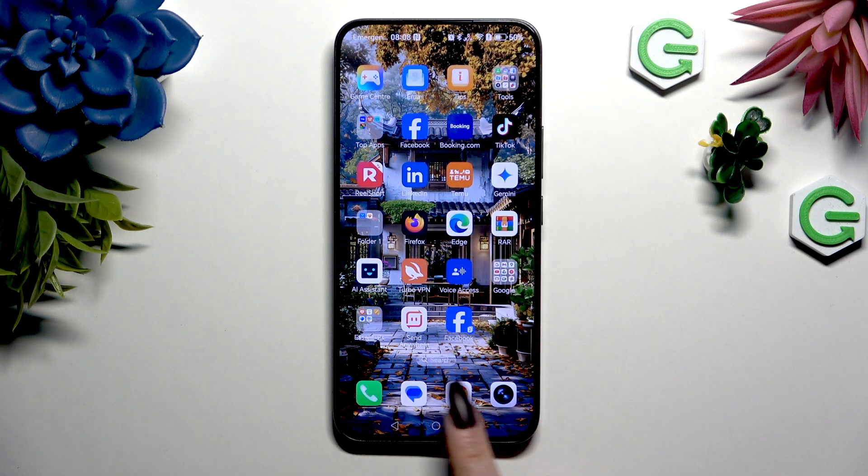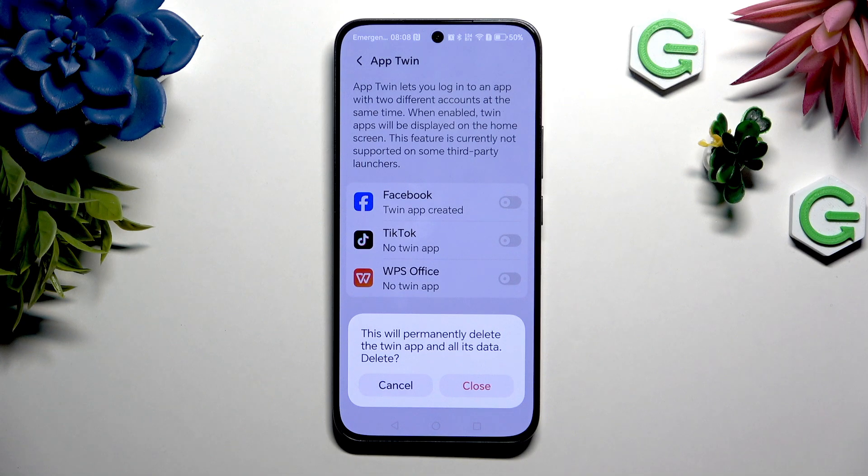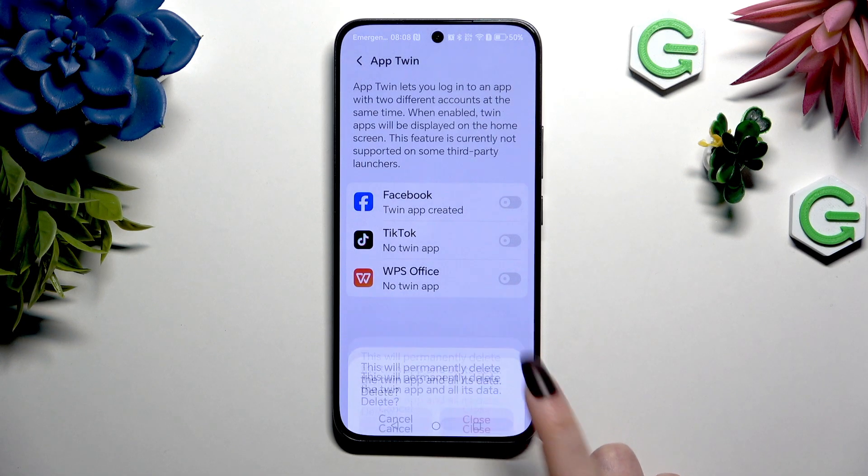To delete this clone, go back to the same settings and tap the switcher to turn it off. Then confirm your choice in the pop-up.